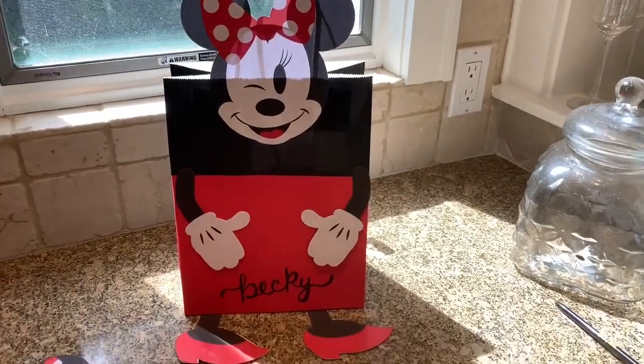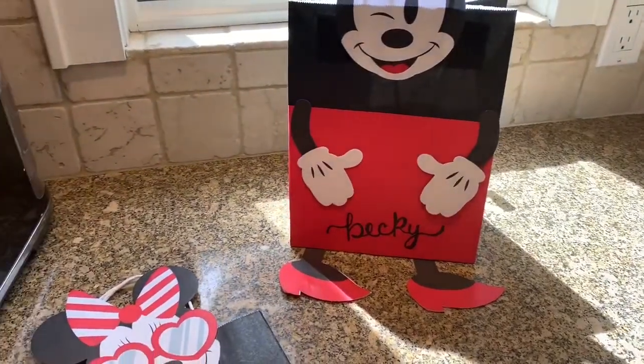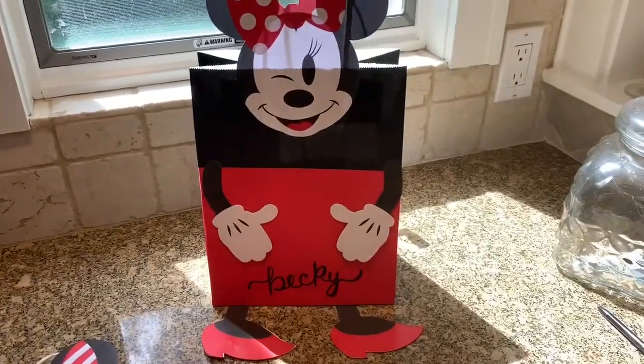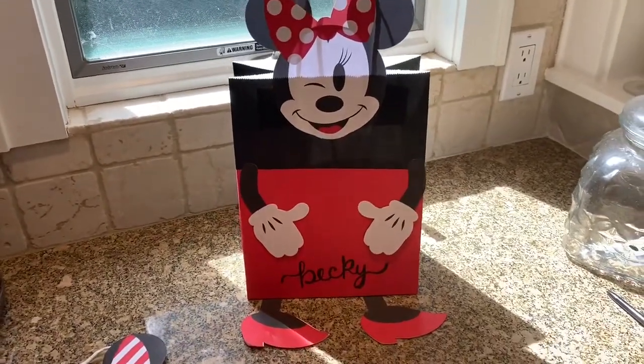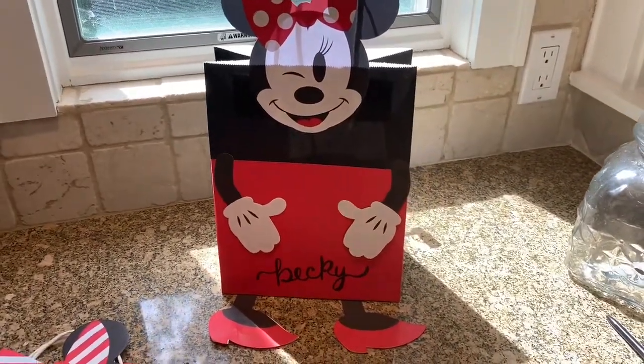This is what I ended up with. I put little feet on so that they'll sit flat on the table, and then I wrote her name. I'm going to make two more of these — one for each of my three best girlfriends. And then I'm going to show you guys what I'm going to stuff inside. I got some really fun Dollar Tree finds.